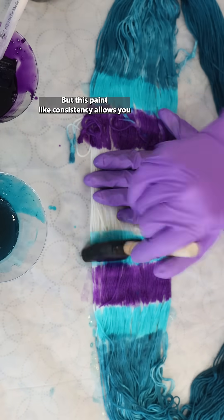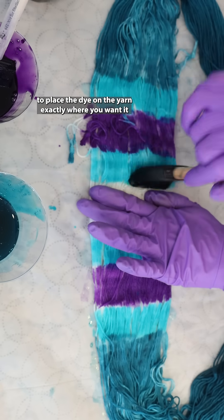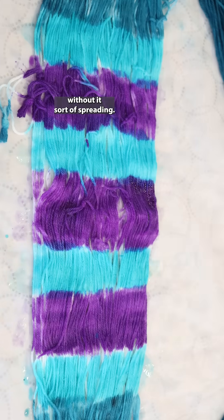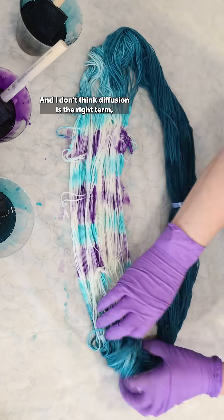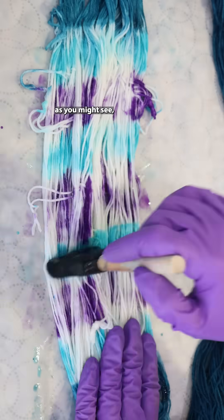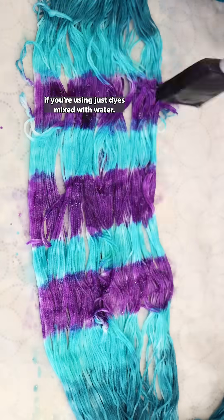This paint-like consistency allows you to place the dye on the yarn exactly where you want it without it spreading — or traveling through the yarn, as you might see if you're using dyes mixed with water.